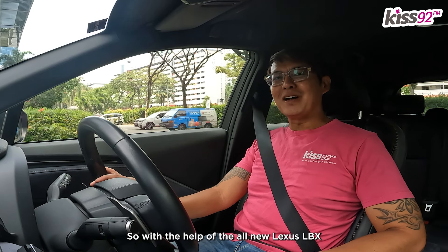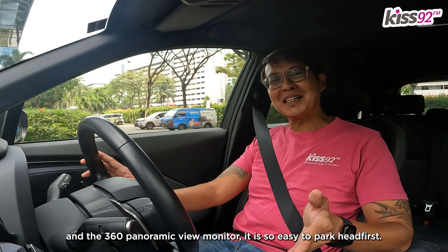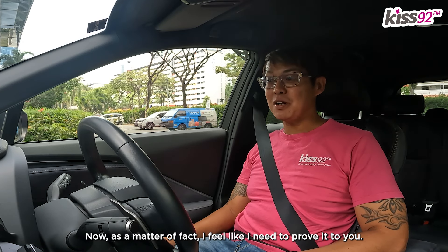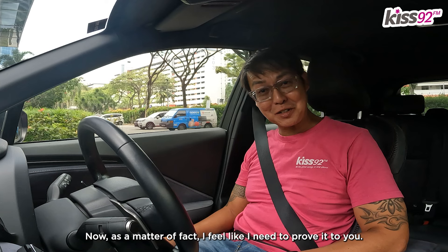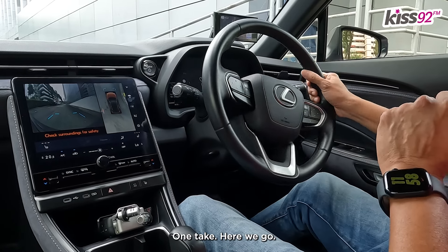So, with the help of the all-new Lexus LBX and the 360 Panoramic View Monitor, it is so easy to park headfirst now. As a matter of fact, I feel like I need to prove it to you. Shall we do it? Watch — one take. Here we go.